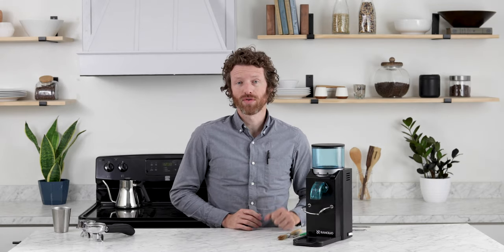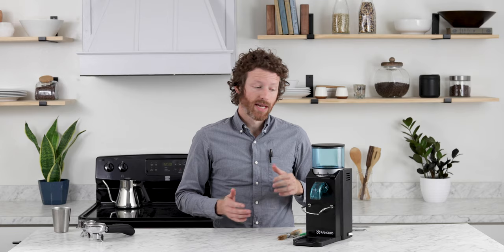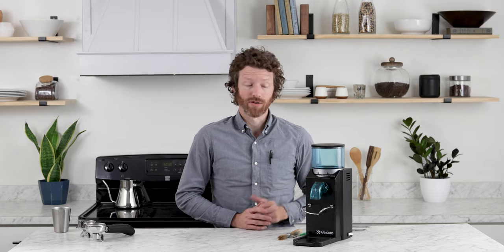So that is the Rocky from Ranchilio — it is an entry-level espresso grinder. It looks really good next to your Silvia, which is an entry-level espresso machine. You can find it in both black and silver. It is a step grind adjustment, so there will be some trade-offs, but again, it is a really great price. You can find this online at primacoffee.com. Thanks for watching.